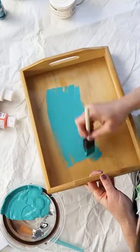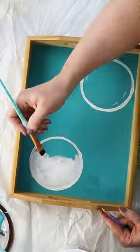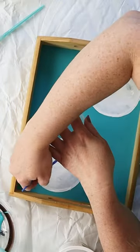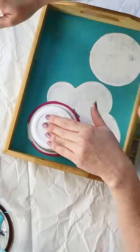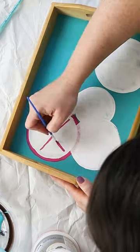Let's add a zesty pop of color to your summer entertaining with this citrus upcycled tray. I started by painting the base of the tray a vibrant teal chalky paint. I used different sized containers to trace circles and then filled them in with white paint.